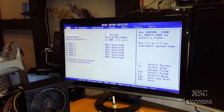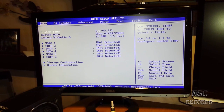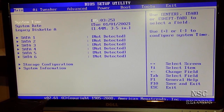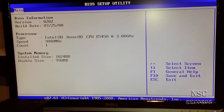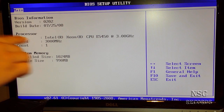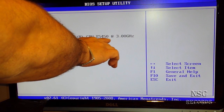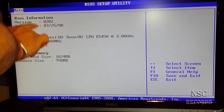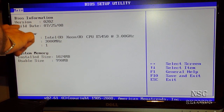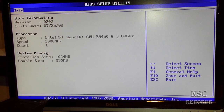Here we go. Now let's check it out and go to system information. We have — oh, I think this is very old. But look — it's written: CPU E5450 at 3 GHz. Speed: 3 GHz. And here's the memory, the RAM. Here you can see the BIOS version: 0202. I've got the same motherboard and I know this is very old, and that's why I'm telling you guys.